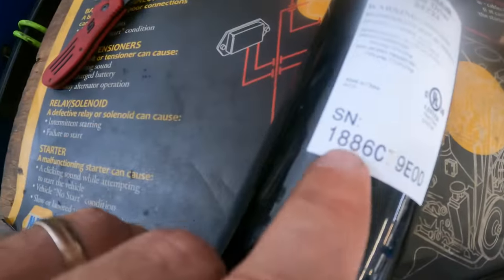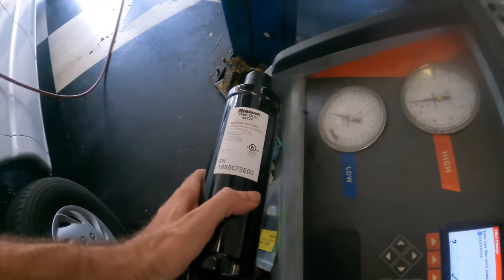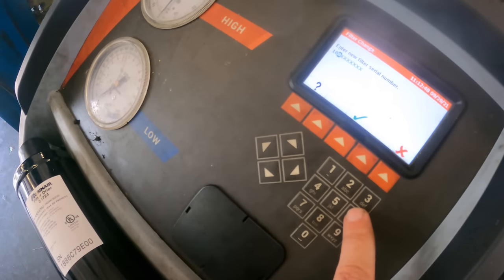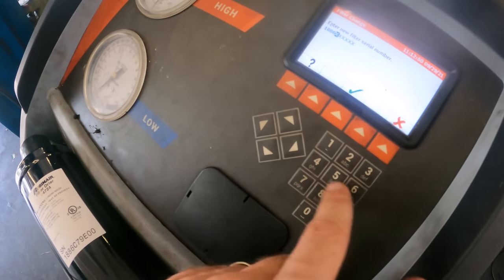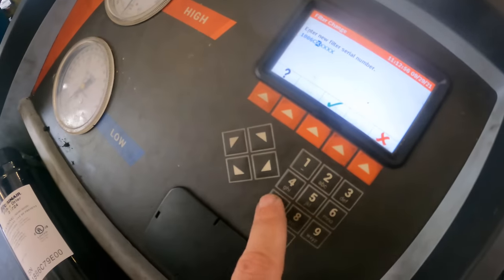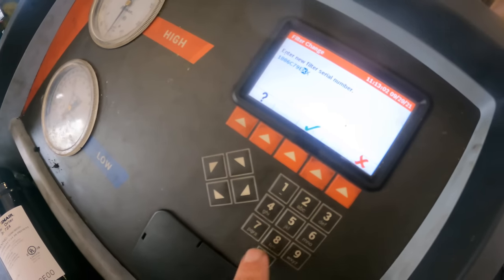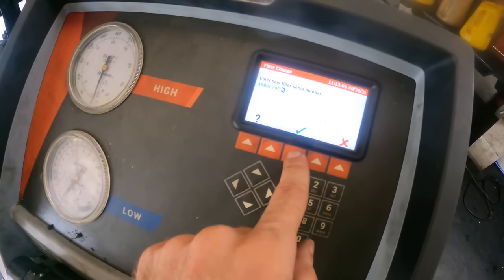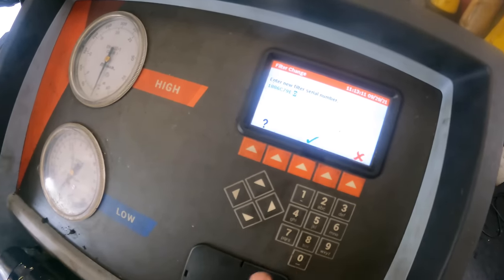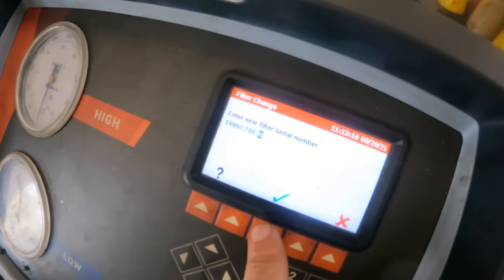Here we go — we've got our serial number that needs to be programmed into the machine. Let's do that right now. We are looking at: 1886 Charlie... Charlie 79 Echo 00. Okay, I'm short one digit on the machine, but let's go ahead and tell it yes and see what it says.